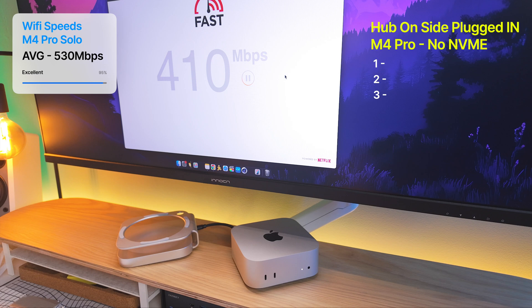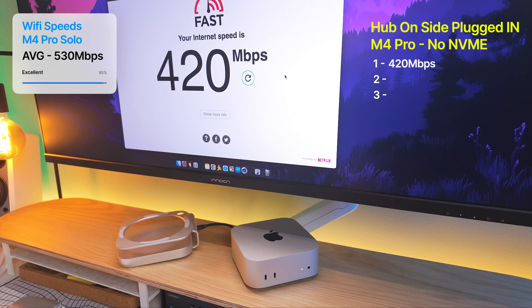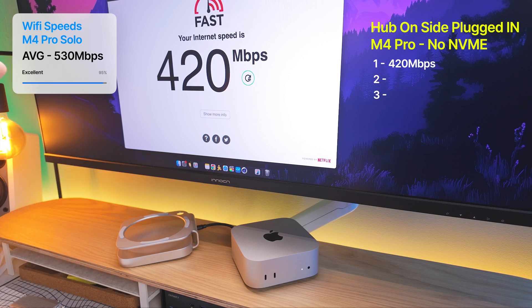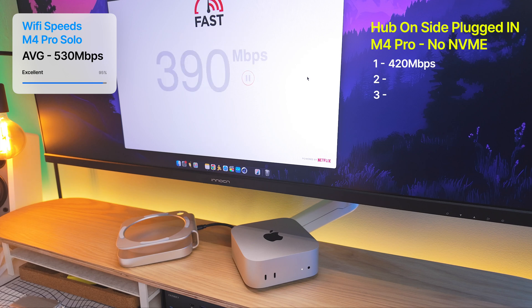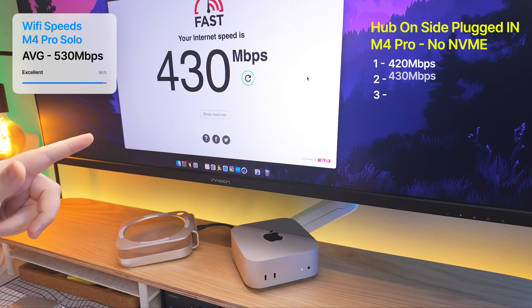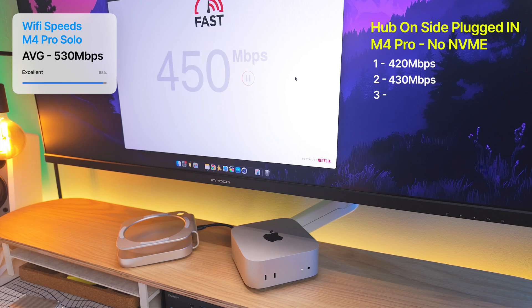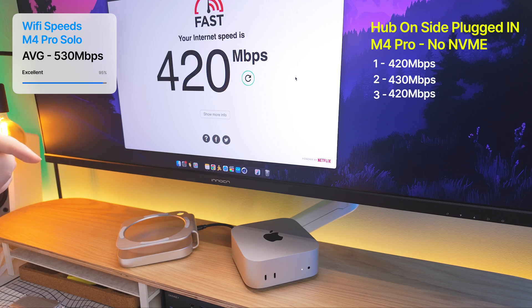Straight away we're seeing a little bit of a drop. The previous numbers were all above 550, but now we've got 420. Running it two more times — around 430 the second time. So with the hub connected via cable but not underneath the M4 Mac Mini, we're getting quite a big drop — over 100 megabytes, which is over 20% drop in Wi-Fi speeds. Tested three times, so it does show a correlation.